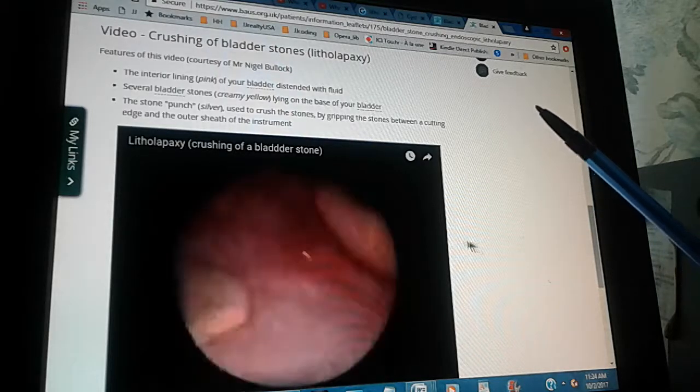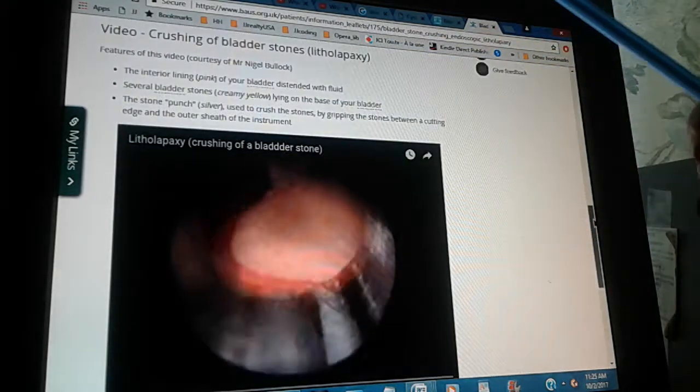I'm going to be reading the description.